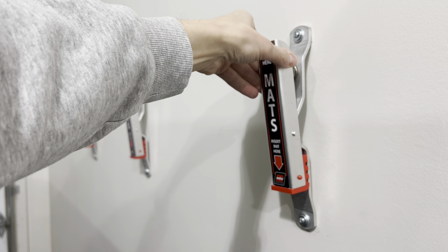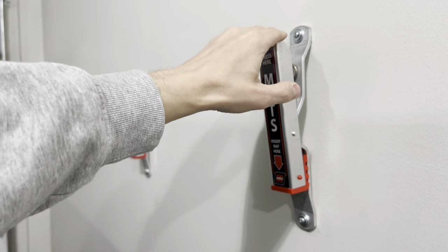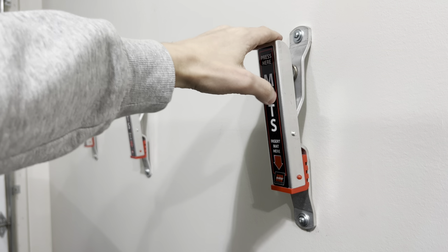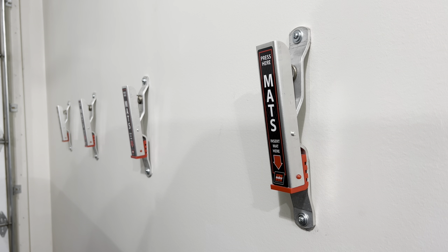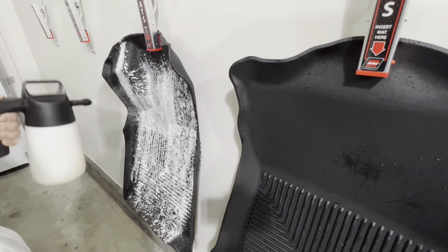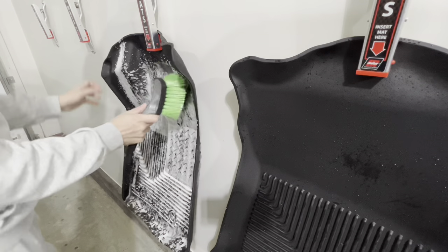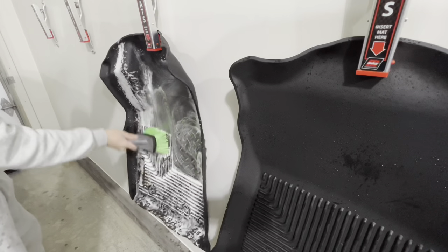These are claimed to be corrosion resistant because of the aluminum construction, and so far I haven't experienced any corrosion. I do spray water on them occasionally, and they're holding up pretty good. Quality in my opinion is really good on these. If you're planning to clamp and wash your mats, these will hold them in place — no problem pressure washing them down.